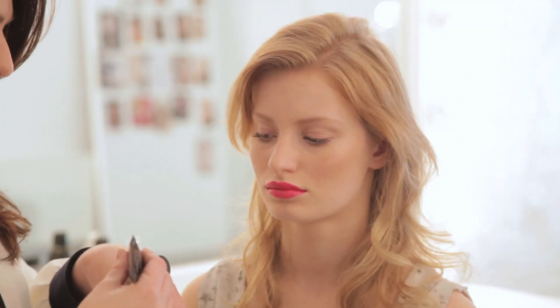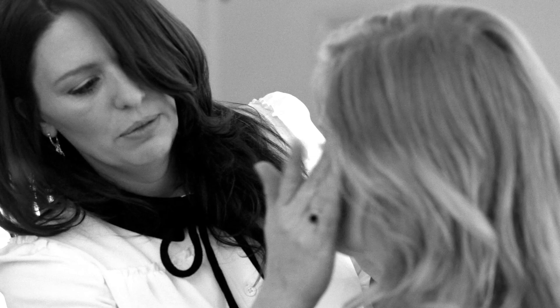Last but not least is the Shurmura Instant Glow. We'll just pop a little bit on the back of my hand — it's just for that lovely dewy finish. It enhances the cheekbones and highlights. There we go.